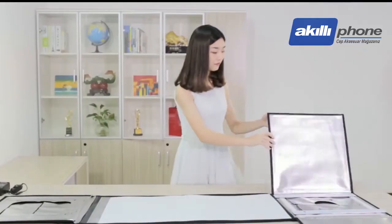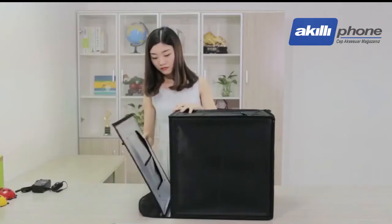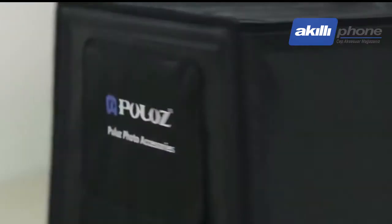The design of the Photo Studio moves away from the traditional mechanical frameworks and adopts the Velcro sticky way to avoid the complex assembly process, so anyone can assemble it quickly.